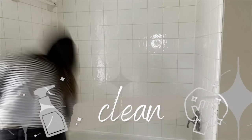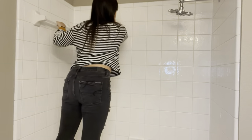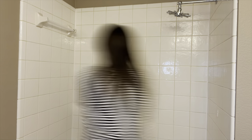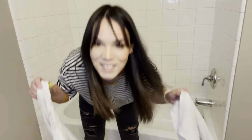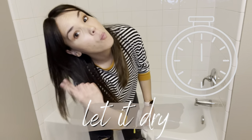We're going to start by cleaning our tile very, very well. We need to get all that soap scum out of the tile. I got this Rejuvenate soap scum remover — it worked really well and I really like the smell of it. Now we're going to let it dry overnight and then the next day we're going to be able to start our project.